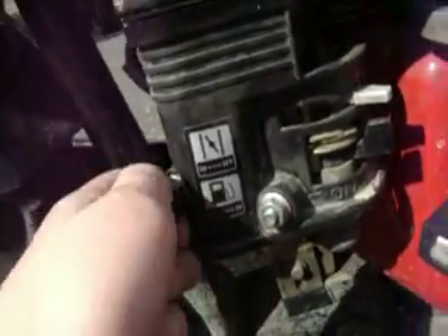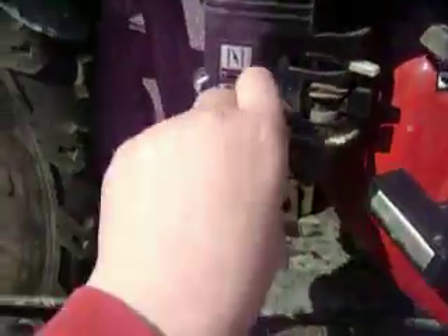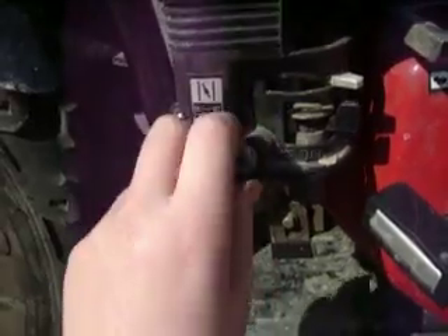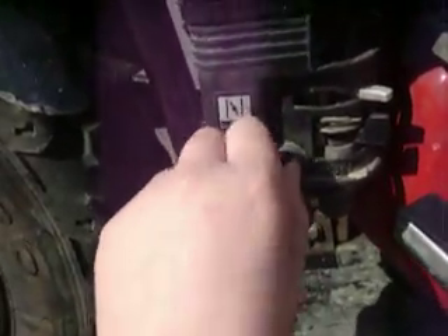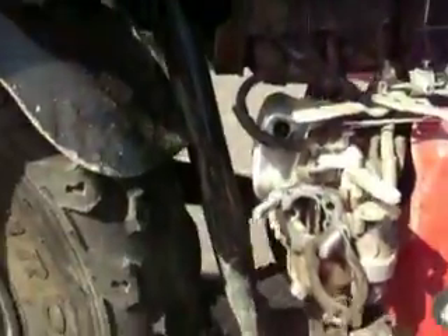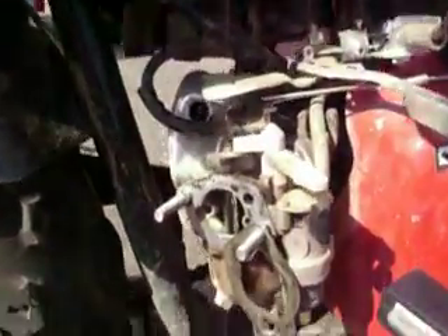Right now this bike goes about 25 miles an hour if you're lucky. But adjusting the screw basically disables the governor, and instead of going full throttle for a second then back to half throttle while you get up to speed, it will allow your engine to stay at full throttle.